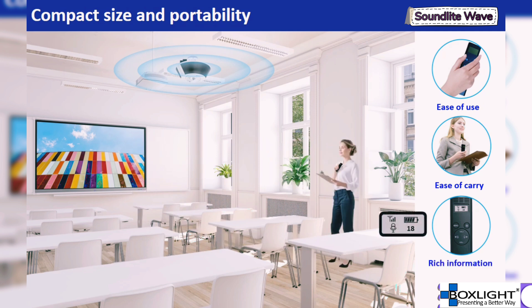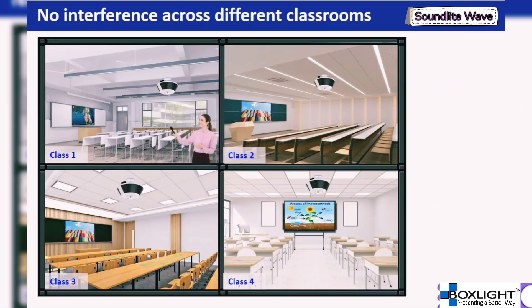We have added an LED display to provide rich information, making it easy for users to see battery life and voice volume. Once the speakers are installed in each classroom, the teacher only needs to bring their own microphone to class. By pressing the power button, the microphone will automatically pair and connect, allowing the teacher to immediately start teaching.